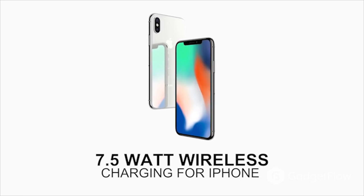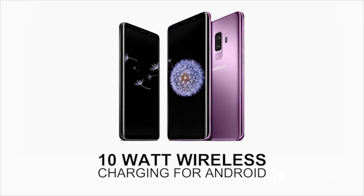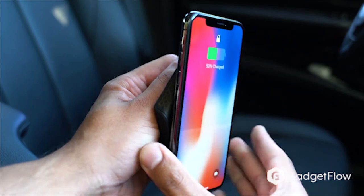HoverCharge is a three-in-one fast wireless charger. It uses an anti-gravity rubber mount that holds your phone with or without a case. No magnets or metal plates required, so it doesn't damage your phone. So if you're looking for a better option in wireless charging, check out HoverCharge on GadgetFlow today.